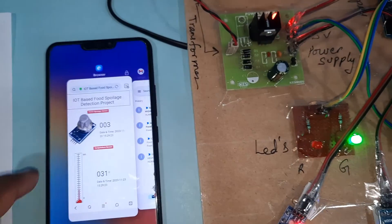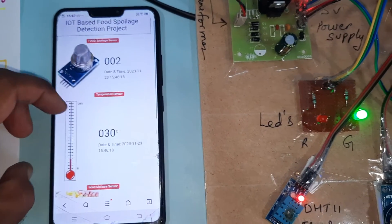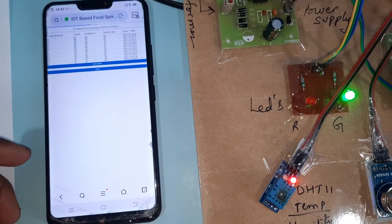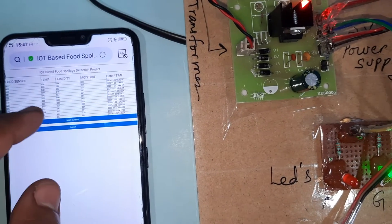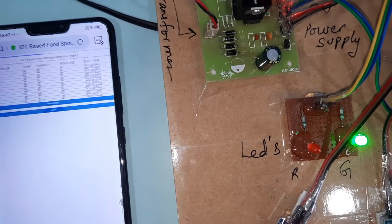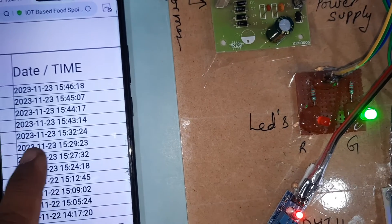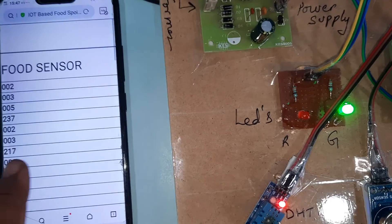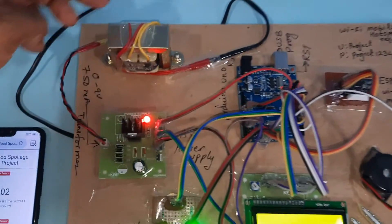We are using one cloud server receiving data from the methane gas sensor, temperature sensor, moisture sensor, and humidity sensor. The cloud shows food sensor readings, temperature, humidity, moisture, and date and time. Today's data includes moisture, humidity, temperature, and food sensor values.